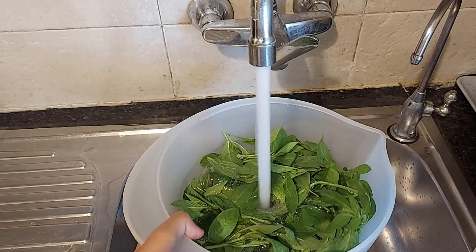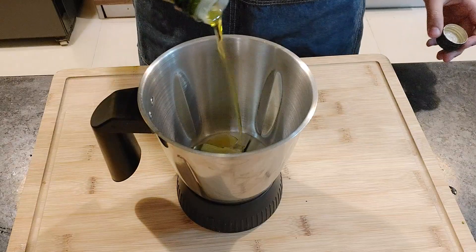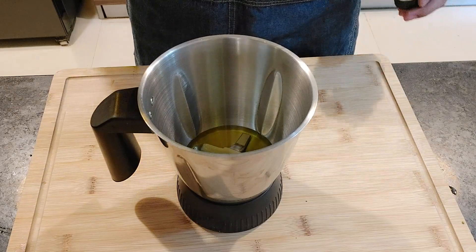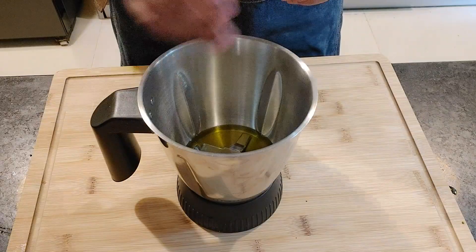I'll start by making the pesto sauce. The main ingredient for this recipe is basil — lots of basil. Remember to have washed and dried basil. I'll take a blender jar and I'll add in olive oil and garlic, and I'll give it a mix.